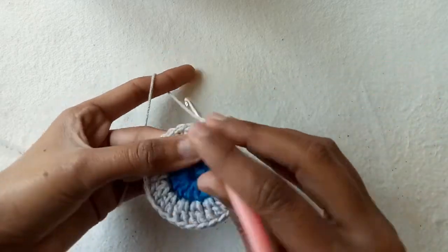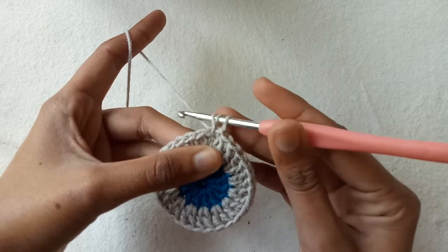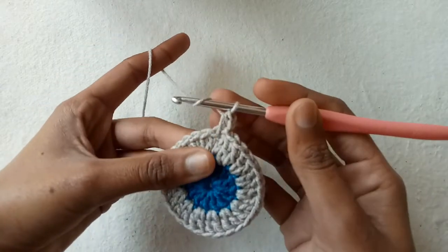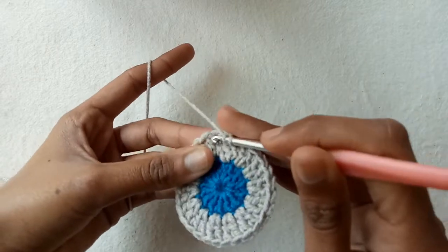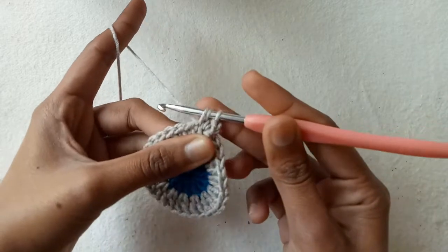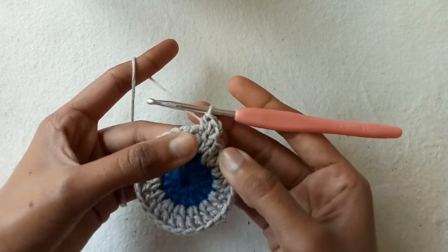For the third row, make chain 1, wrap the yarn, go into the same stitch, pull the yarn and pull through all 3 loops to make a half double crochet stitch. Wrap the yarn again, go into the second double crochet stitch, pull the yarn and pull through all 3 loops to make a second half double crochet stitch.